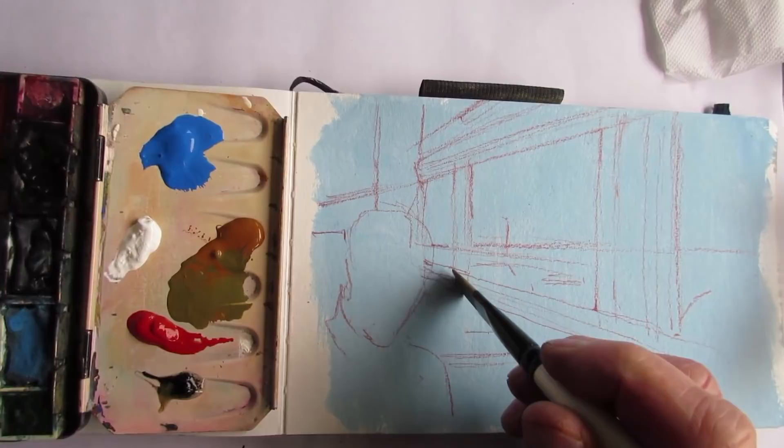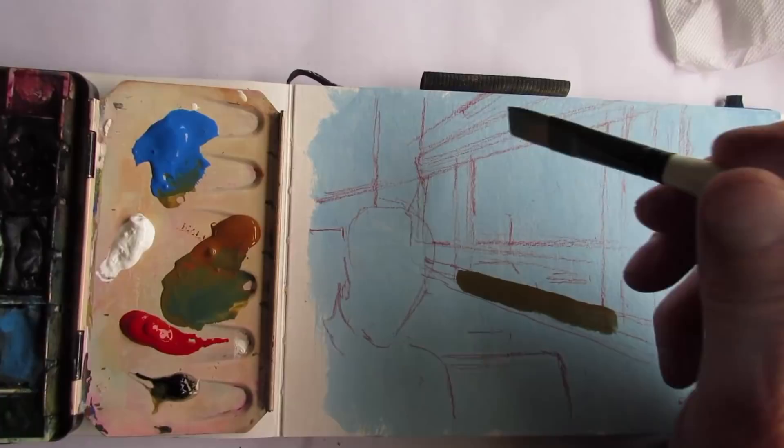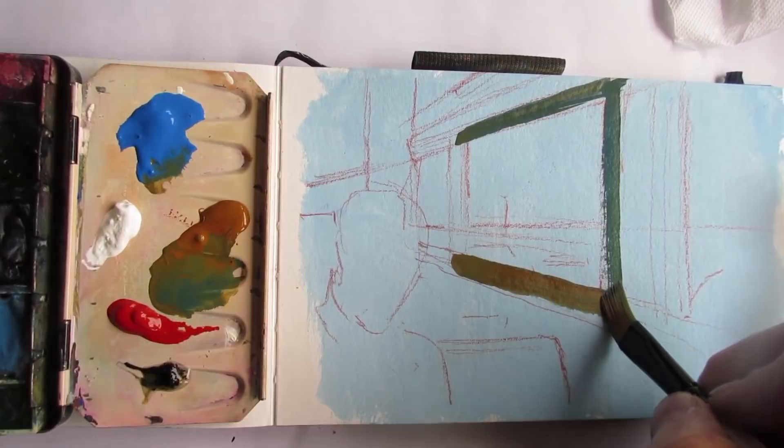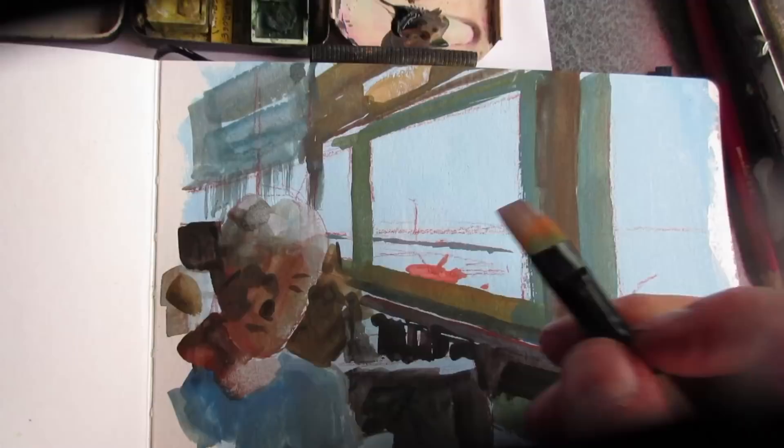I used watercolor pencils to do the basic perspective drawing. The color of those windowsills is a dark green, and since I can only mix green with cobalt blue and raw sienna, it's a very dull green. I'm using about a quarter inch flat, and I'm just framing in that view with dark values.